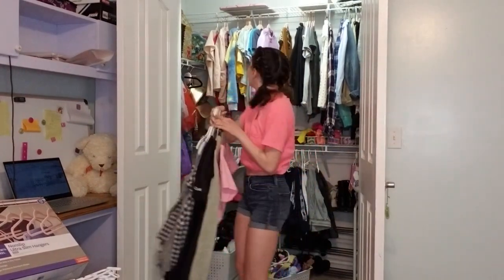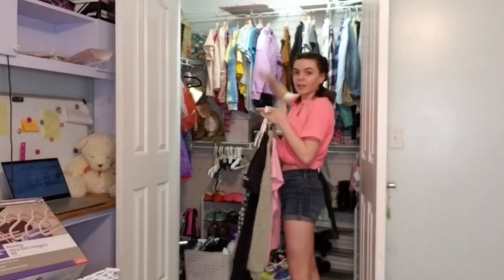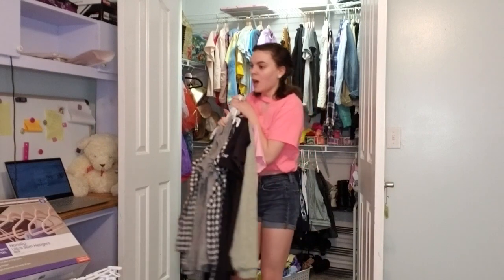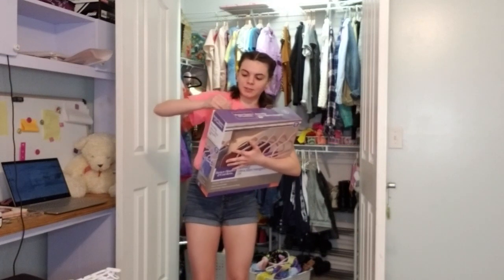Alright, I'm going to start with this stuff. And as you can already tell, I have a lot of pink velvet hangers in here. So I'm going to go ahead and put these over on my bed. I'm going to open up the box first because I forgot to do that. And that should be able to easily lift up, right?